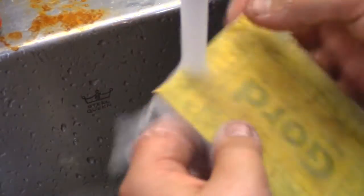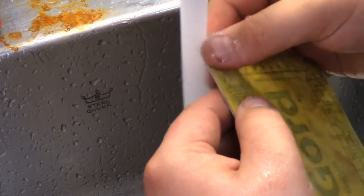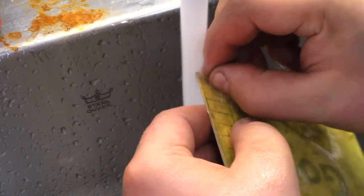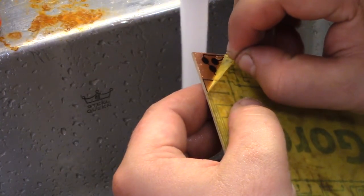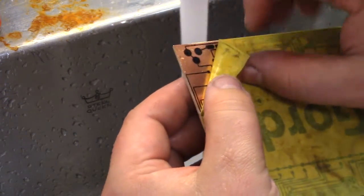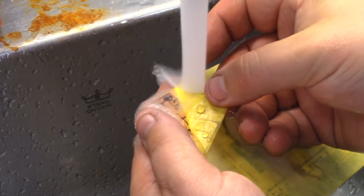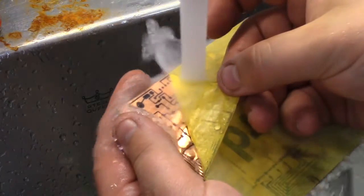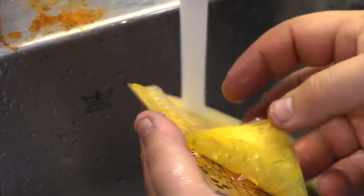I'll start peeling from the other side this time. Just slowly peel it off — take patience, don't rip it off like a band-aid. It's coming off pretty good so far.